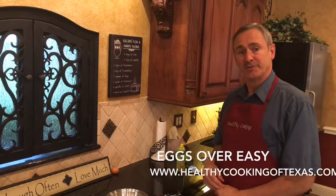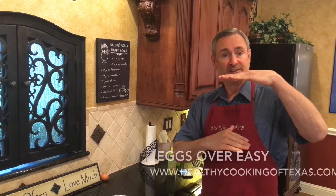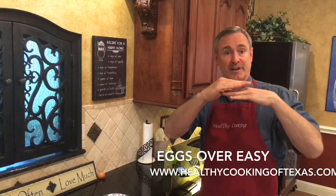Hi, so today we're going to show you how to do a fried egg. First a visual: here's your egg, here's your butter or oil, and here's your frying pan.